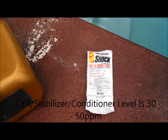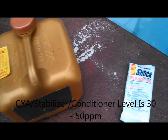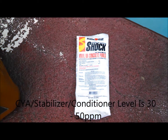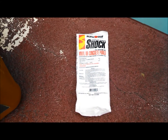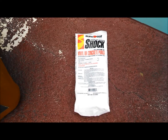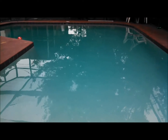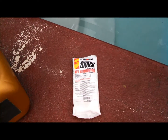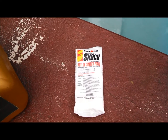Once you hit the 30 parts per million mark with the stabilizer, you want to go and switch to liquid chlorine. You do not want to use dichlor for your weekly pool maintenance, pool chlorination, or weekly shocking, because it's going to increase the cyanuric acid very quickly, get out of hand, and you'll probably have to do a partial draining and refill. So only use dichlor when you need to, and again when you hit the 30 parts per million mark, go and switch to liquid chlorine.